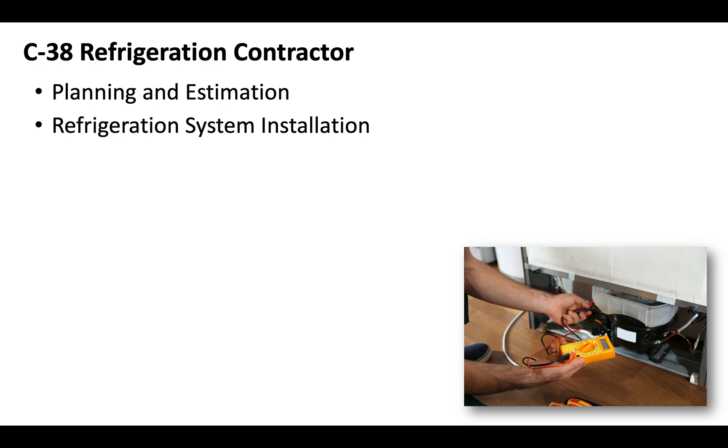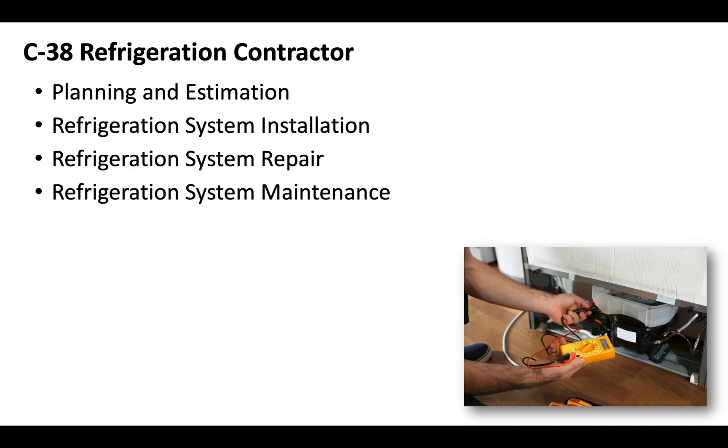The C38 refrigeration contractor license exam is going to be made up of a few different sections, including planning and estimation, refrigeration system installation, refrigeration system repair, refrigeration system maintenance, and safety.